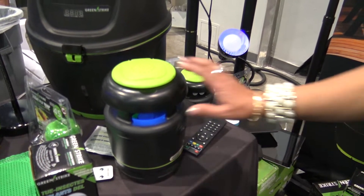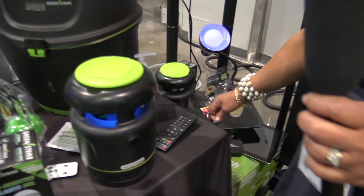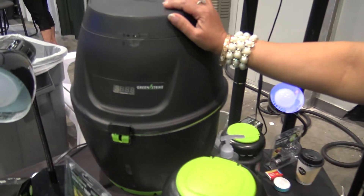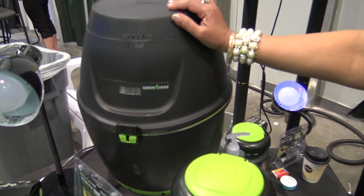Are those battery operated? No, this deck unit is not battery operated — it's regular AC. The Mosquito Preventer is battery operated; it uses eight AA batteries.